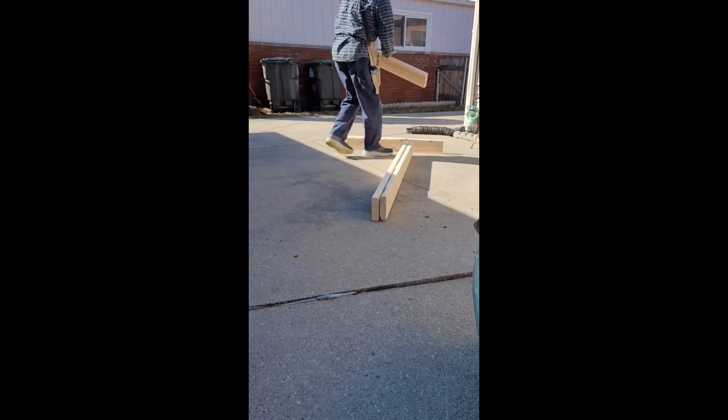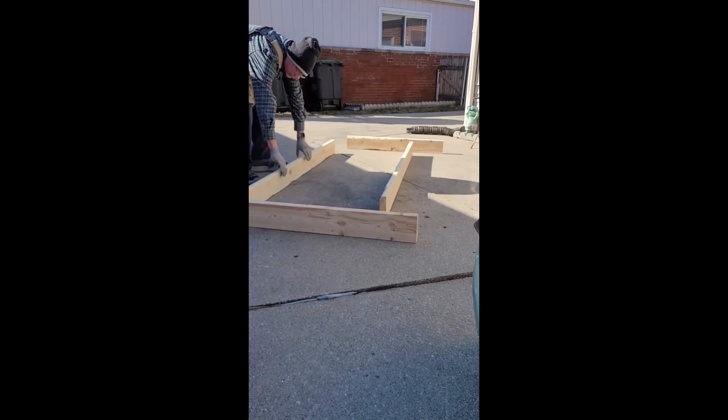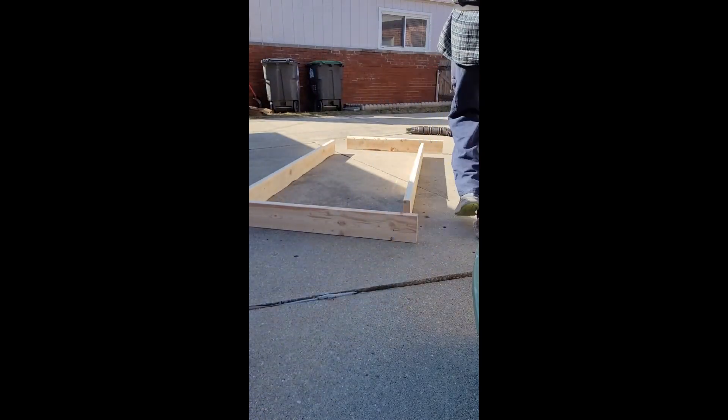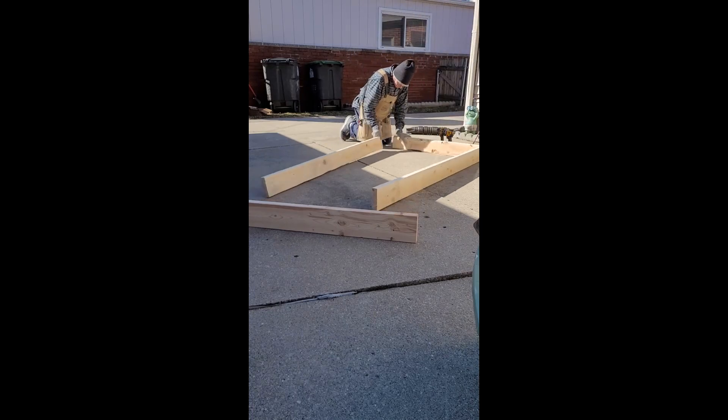So here we are — we moved everything out to the driveway. I needed a larger space to put this frame together, plus it was a really nice day, and you don't get too many of these in February or March. I'm doing a simple little butt joint and making sure to pre-drill all the screws. I'm using a two-and-a-half-inch deck screw. And since this is shipping container wood, who knows how long it's been sitting outside, so make sure to pre-drill — you don't want to split the wood and blow the sides out, especially since we spent all that time sanding.